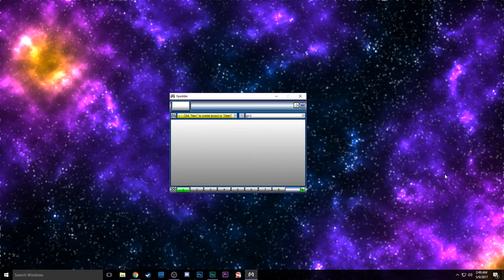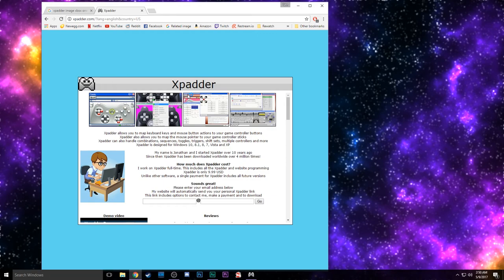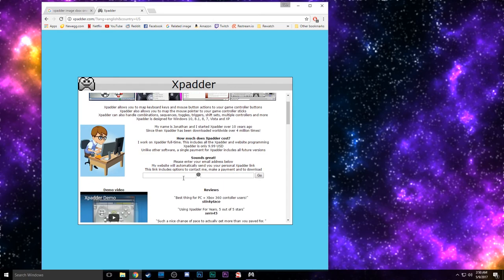To make this work, we're going to need some software. First we're going to go ahead and grab Xpatter. I will leave a link in the description for this website. You're just going to pick your language, followed by your location, and this is a $10 purchase, just something to keep in mind. There might be a free trial, or other free options for people who are worried about that $10, but it's pretty good software. This guy works on this stuff all the time — I highly recommend supporting him. You're just going to type in your information and he will send you a link to download it.